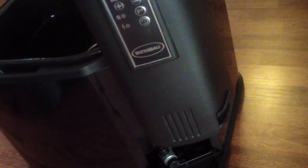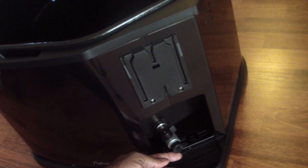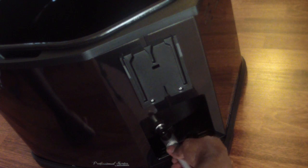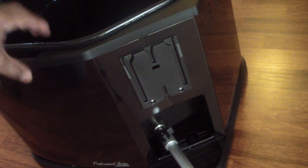This just lifts right on up and it's attached to the burner — this is what produces the heat — and this is the control panel right there. It just comes right on up, and you slip it back into the grooves on the side. Right there is where you unscrew it, and that's where the drain piece screws in so you can just drain your oil.